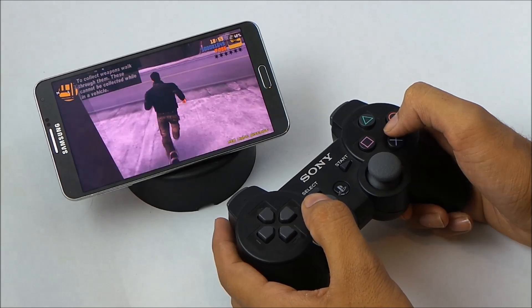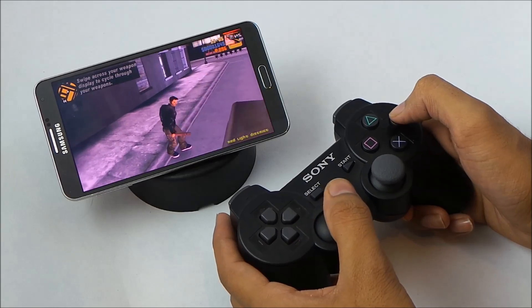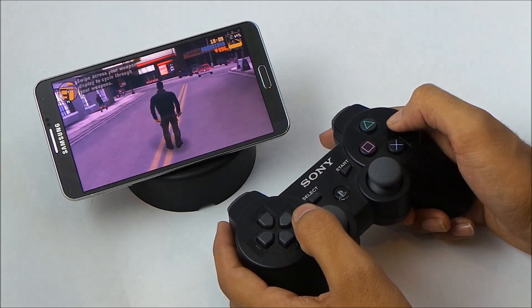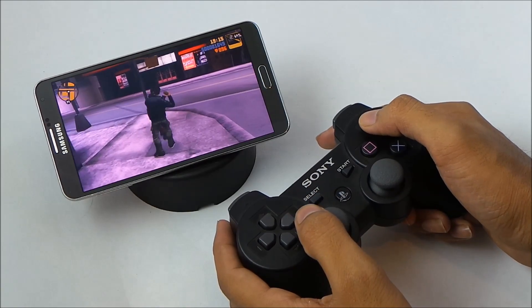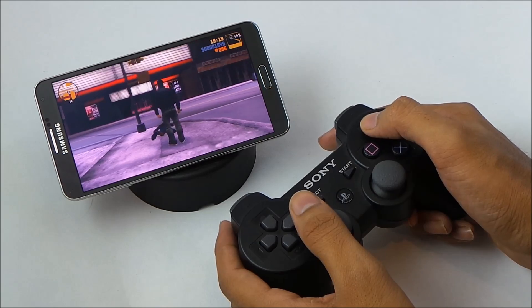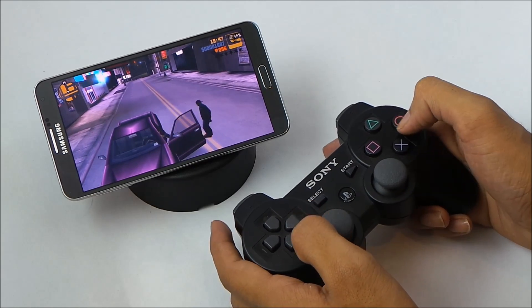Let's test it. As you can see, I'm controlling this player with my PS3 controller. X is jump, triangle is to attack, and the circle button will help you enter a car.